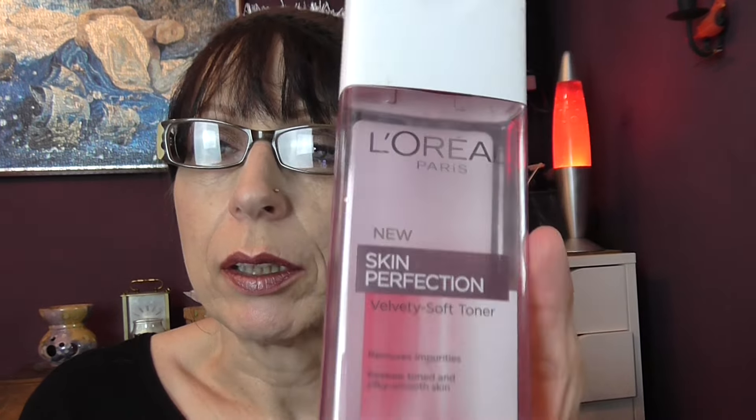I have another L'Oreal Paris — New Skin Perfection velvety toner that removes impurities. It's a nice toner, but I like the one I'm using at the moment better. It is a L'Oreal one — the Age Perfect smoothing toner. I like to change things up sometimes — I'll change brands completely, sometimes just change something within the same brand — but I always tend to find something better.